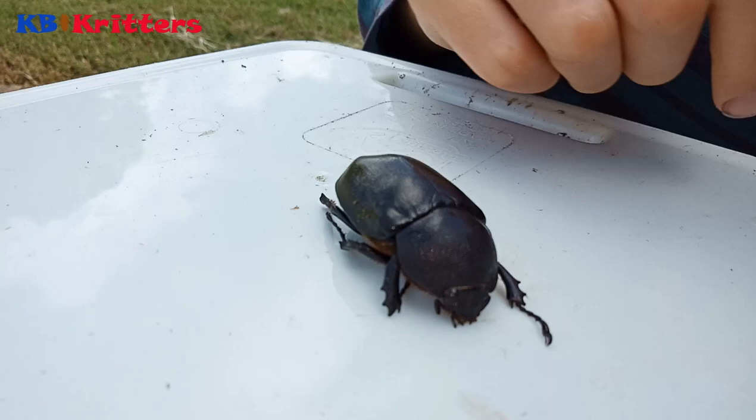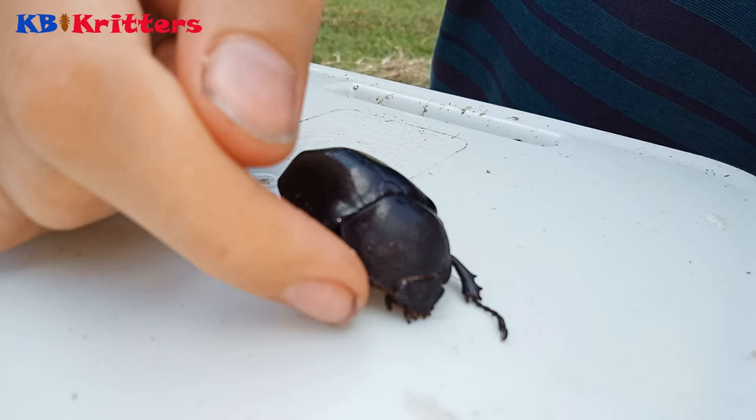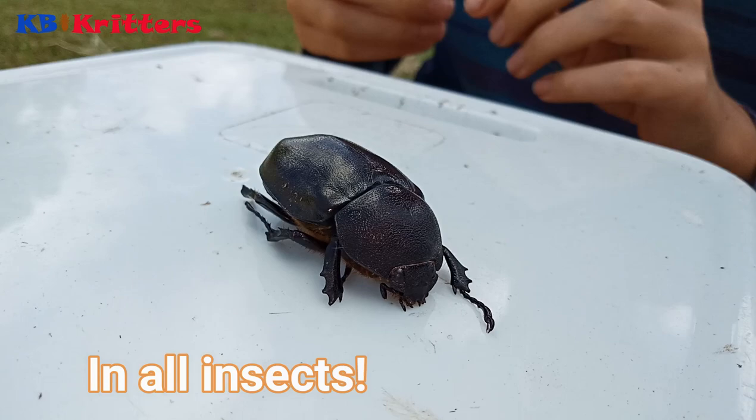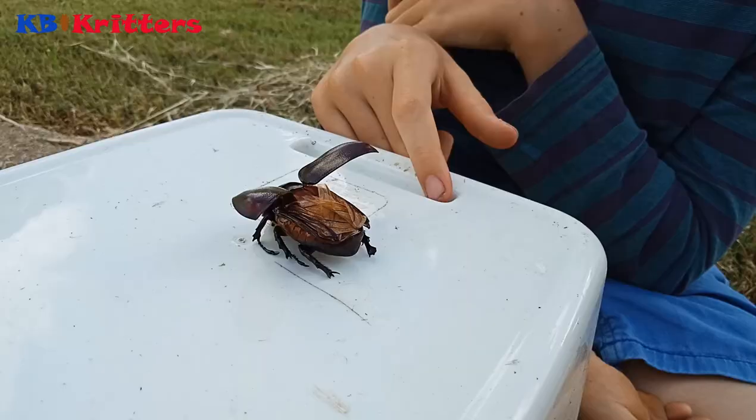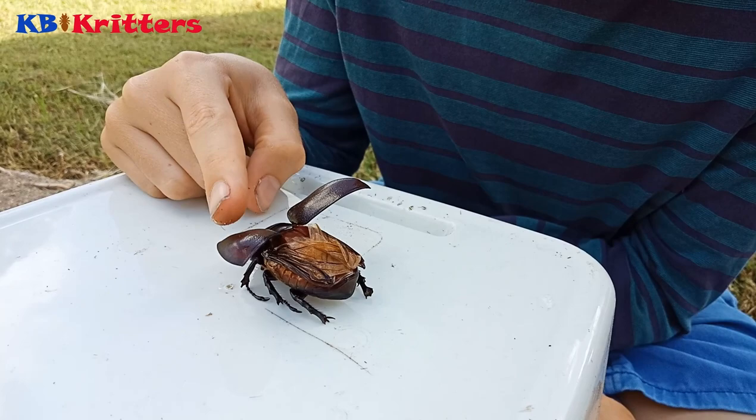So that is the head — you can see its eyes. You might get confused and think that the entire thing is its head, but no. That's the head, and that is the thorax. That's where, in most insects, the legs come off; they branch off of the thorax and go down.